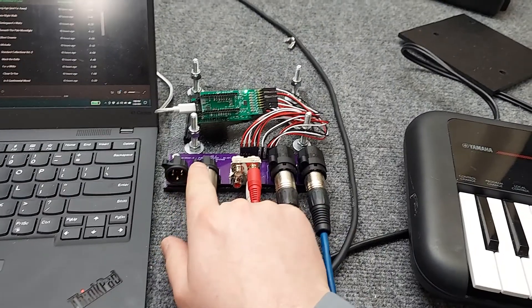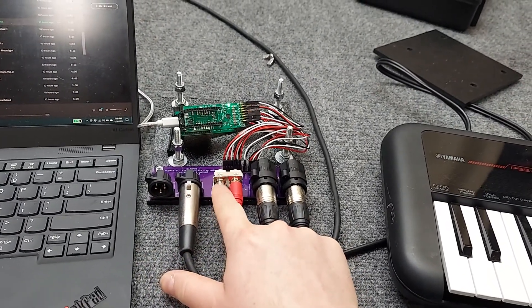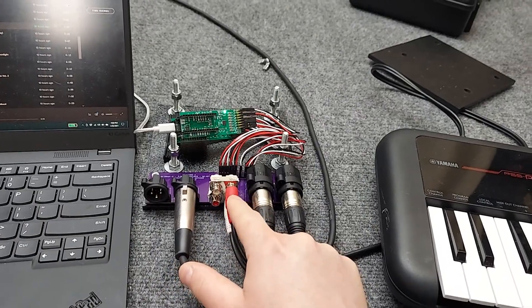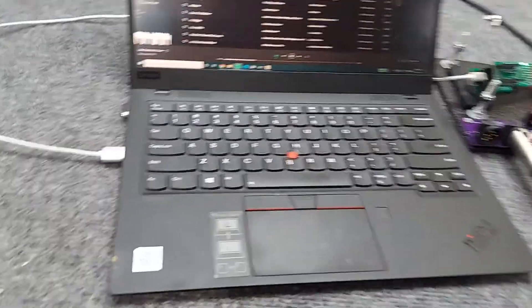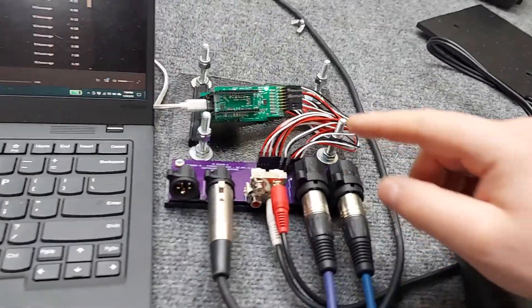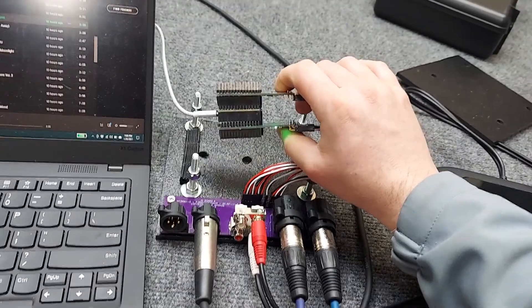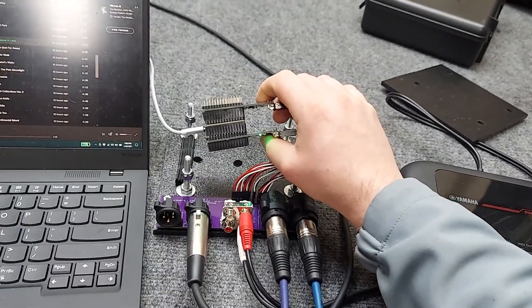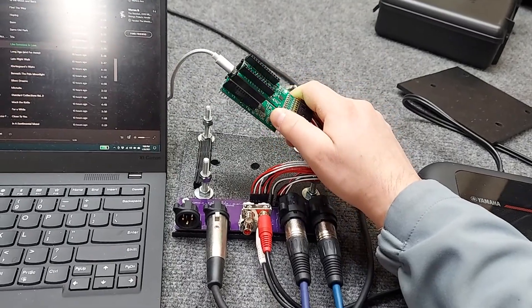Here you'll see we have two balanced outputs, two single-ended inputs or outputs, two single-ended inputs, and two microphone inputs. This is using my Jay Shoes audio modules. The Kickstarter is currently live and these modules will be for sale.